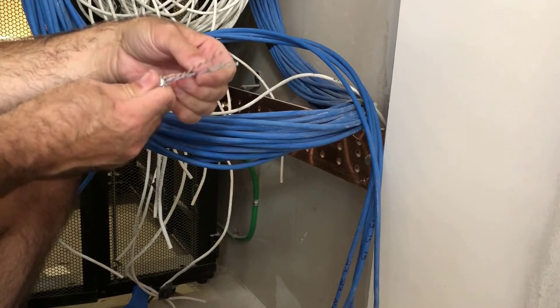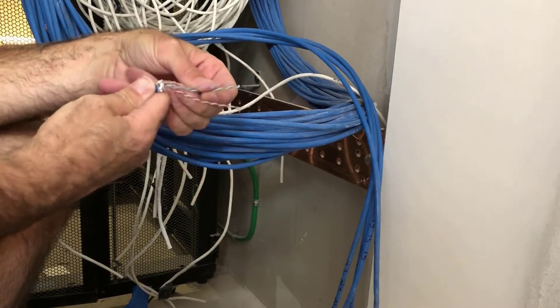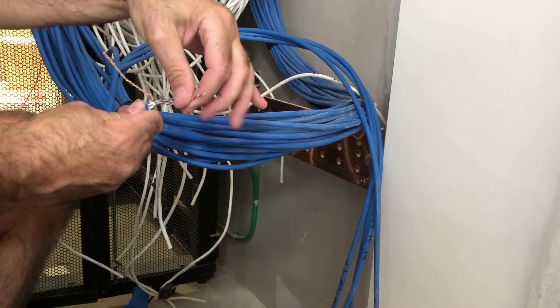Now you're going to separate the wires to the desired jack color scheme found on the sides of the jack. In today's video we will use 568B.